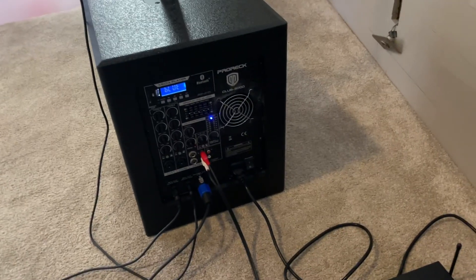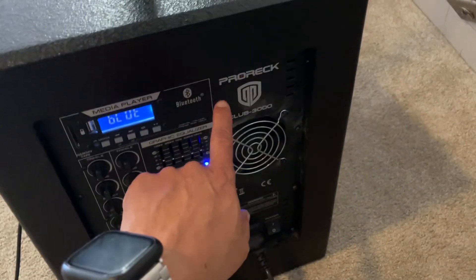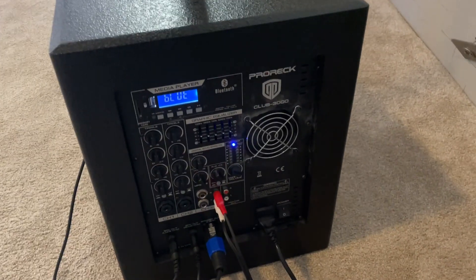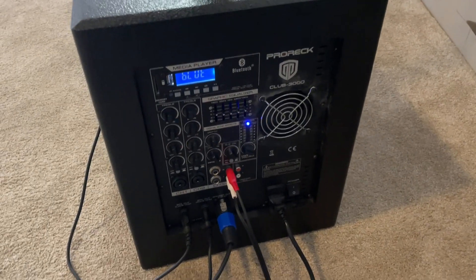This is a video on how to set up the Holly Hill sound system. First, you're going to have this Pro Deck unit here. You need to press one of these buttons until it says blue, and then you can use your phone to connect to the device labeled Pro Deck in order to play music from your phone.